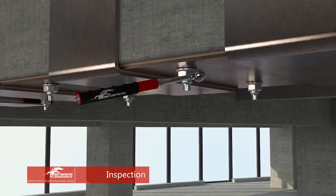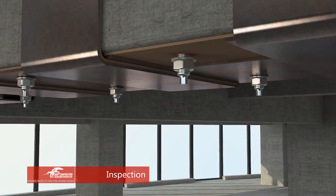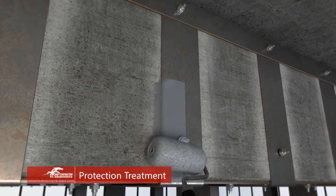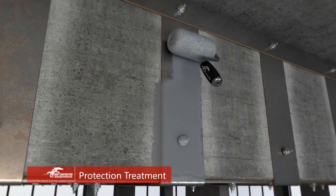After the adhesive cures, knock the pasted steel plate. No hollow sound is allowed. Anti-corrosive coating and anti-fire coating are needed to protect the steel plate.